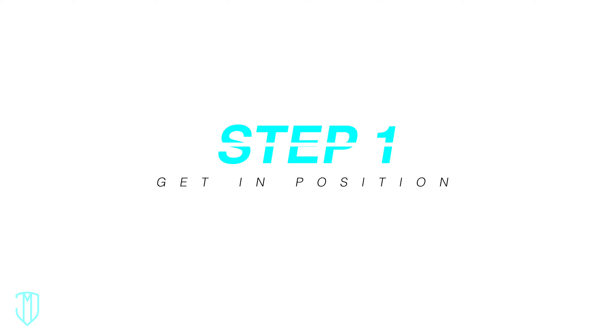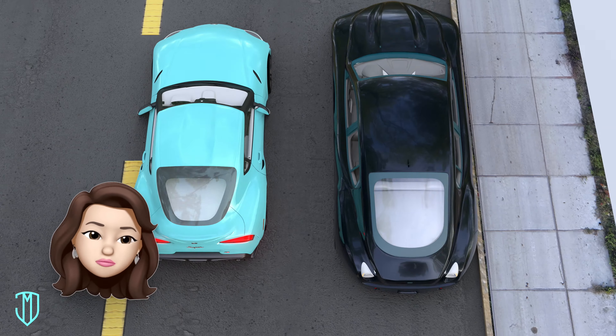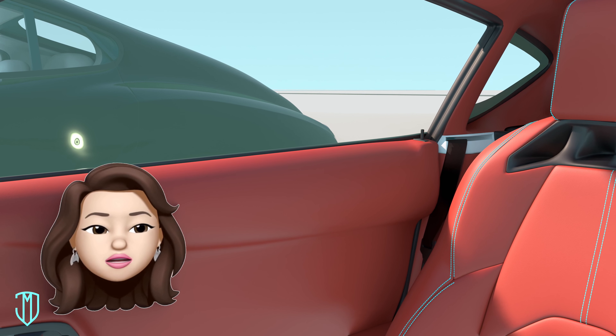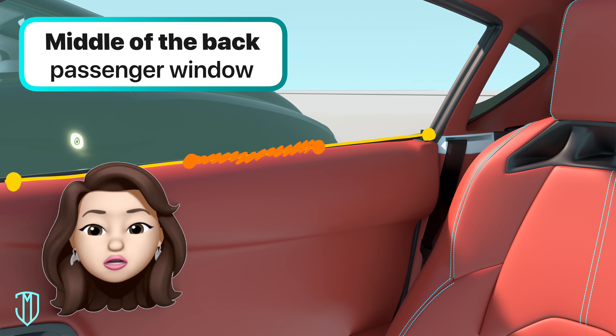Step 1: Get in position. First, pull up next to the car in front of your intended parking spot. Your car should be three feet or one meter from that car. Continue pulling up until you see the other car's rear in the middle of your back passenger window.